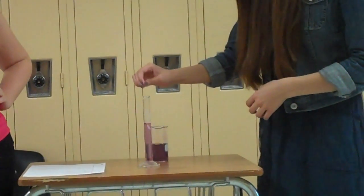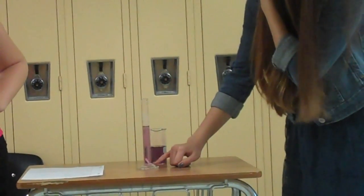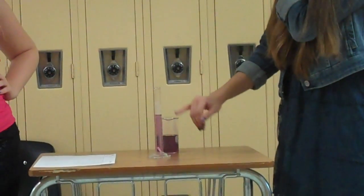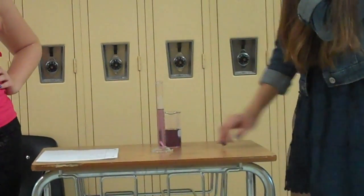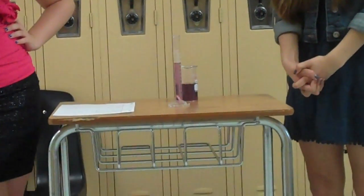And I'll put my little eraser in there. So you can see when you put something in there, it displaces the water, and you can measure how much it's displaced. And that is how I use the graduated cylinder.